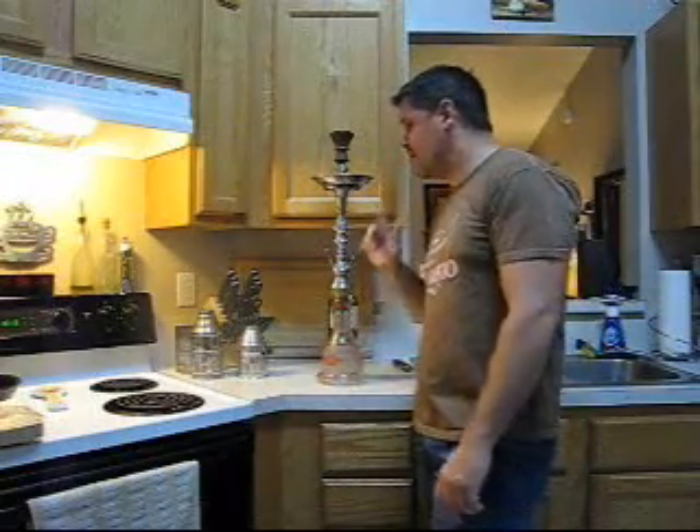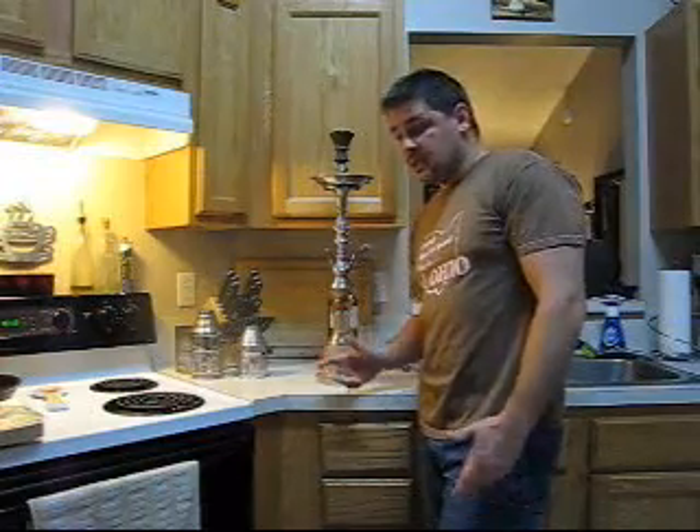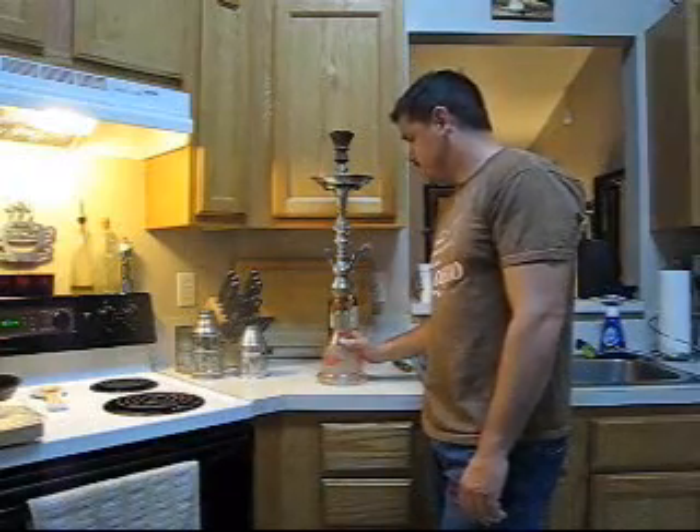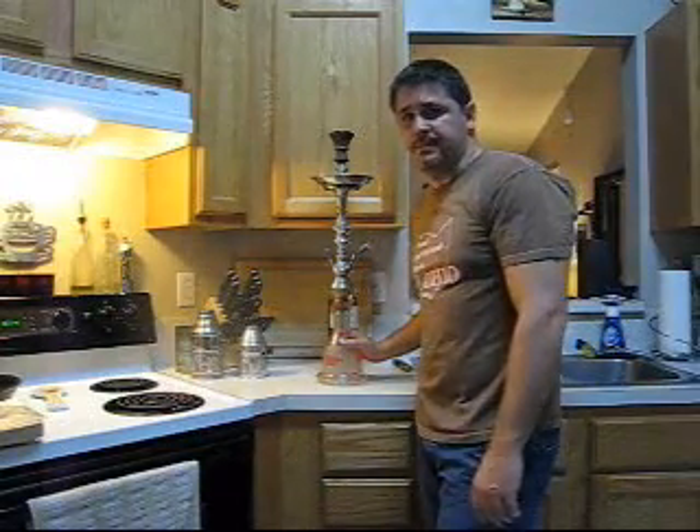Hey, what's up everybody? It's Sam from HookahPro.com. I have a how-to video for you today on making a wind cover for your hookah. Some people have hookahs like myself — I have a KM Hookah and it's pretty hard to find a wind cover that will fit it.